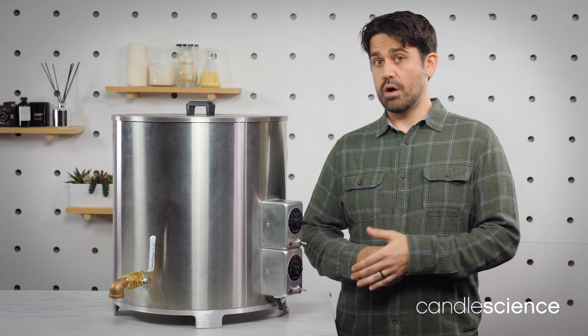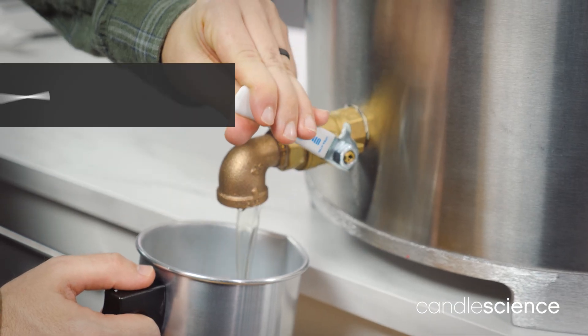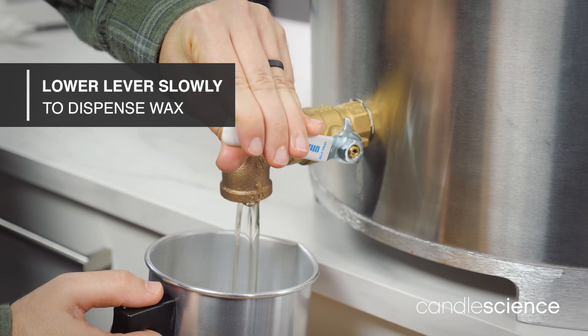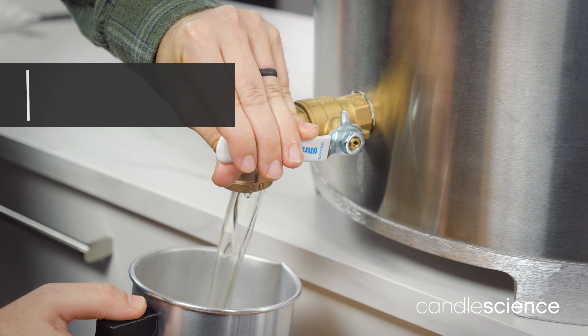Check on the temperatures periodically and adjust as needed. When the light on the unit turns off, you'll know that the melter has reached the set temperature. When you're ready to pour, place your pitcher under the spout and lower the lever slowly to allow the wax to flow out. The wax will dispense more quickly as you lower the lever, so be careful to avoid splashing.